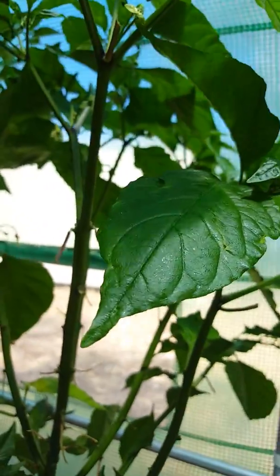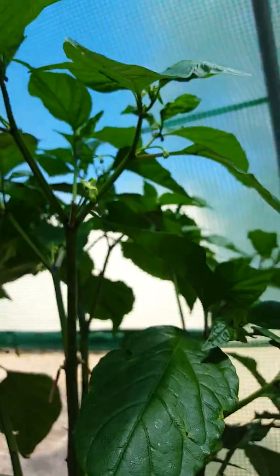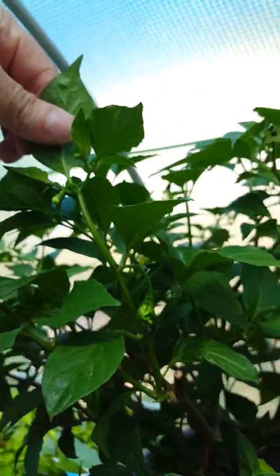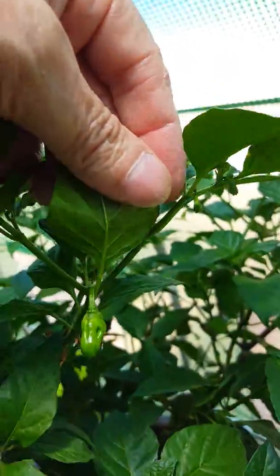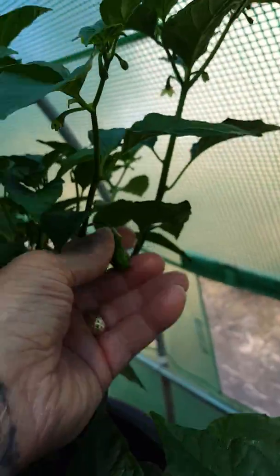This is a Trinidad Scorpion. It's starting to get a few little pods — lots of pods on it. This is a Devil's Tongue, starting to get some pods appearing on it. This is a couple of years old, this plant. Kept it alive.